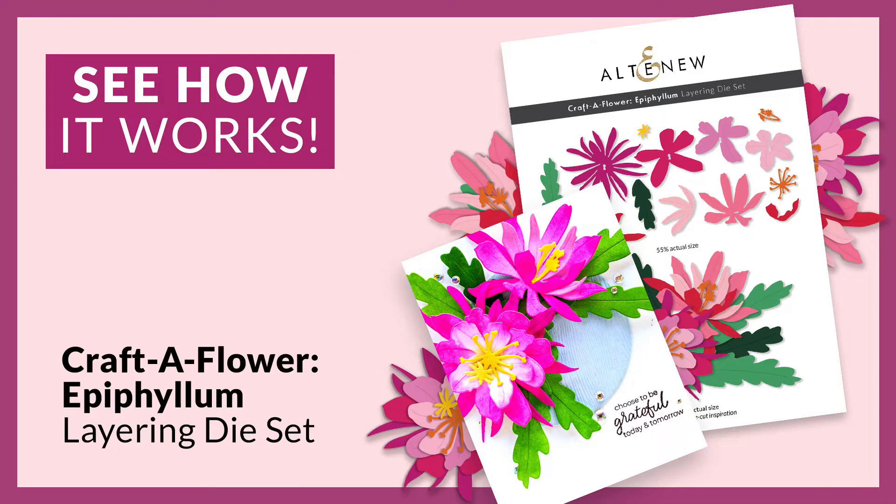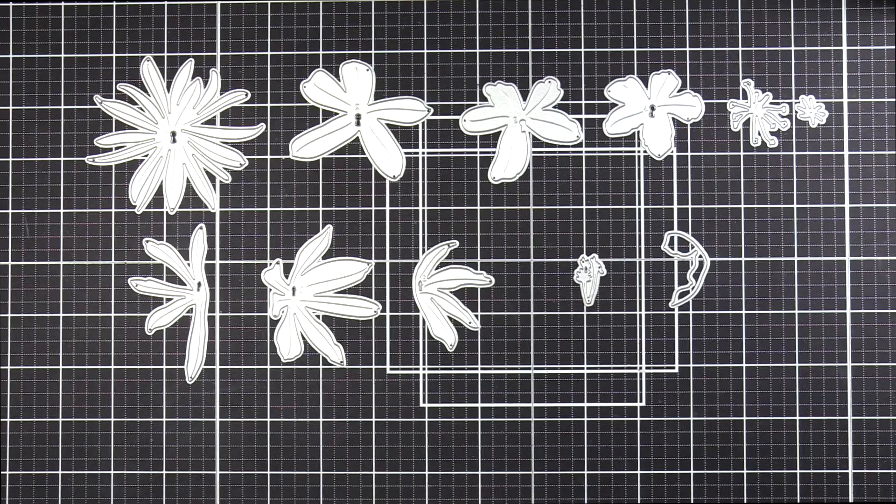Hello everyone, Bridget with Altenew. I'm here to walk you through layering for the Craft of Flower Epiphylum Layering Dye Set, which allows you to create two gorgeous epiphylum blooms.